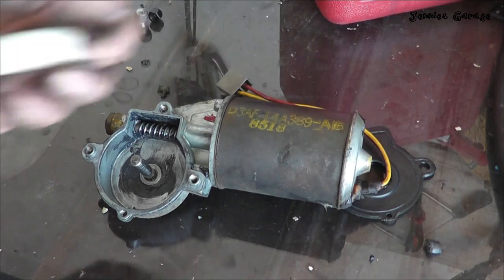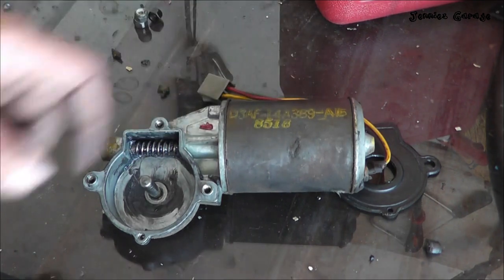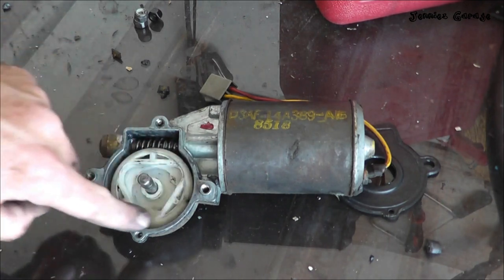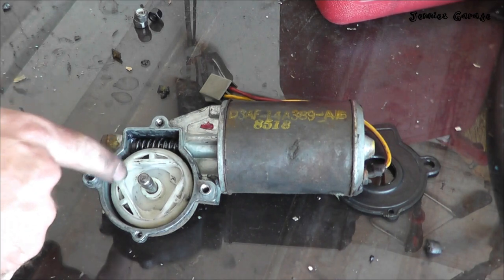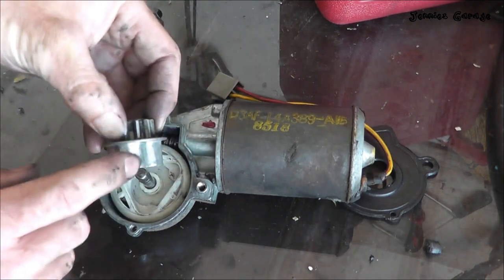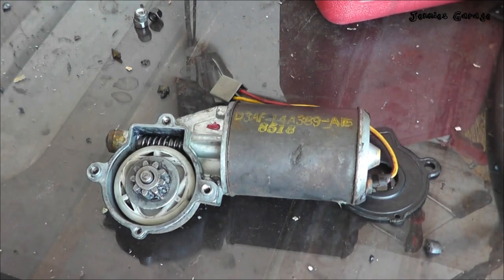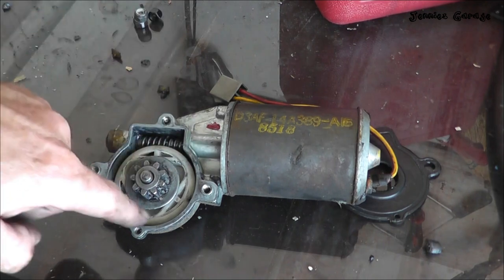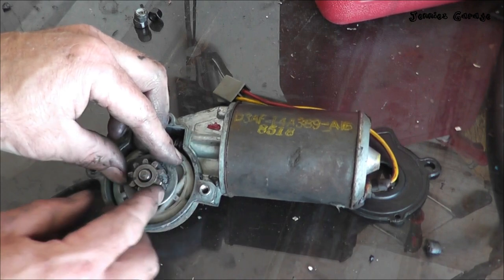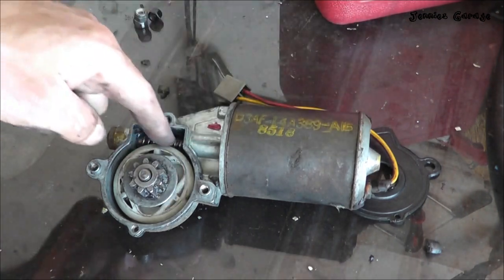I've cleaned up all the components of this power window motor assembly, and now we can see how it works a little easier. This worm gear is attached to the motor so that when power is applied, it spins. The worm gear turns this larger plastic gear, and when the plastic spheres are installed here, they push up against this metal piece and it turns along with the plastic gear. When an abnormal amount of resistance is met, however, the plastic pieces in here disintegrate so that even though this gear will no longer turn because of the resistance, this outer gear can still spin and no damage will be done to the motor or the plastic gear.